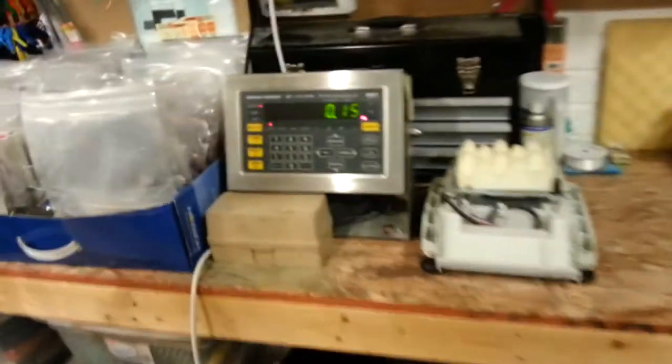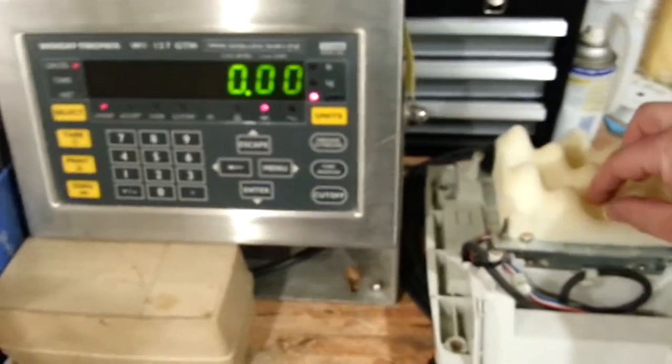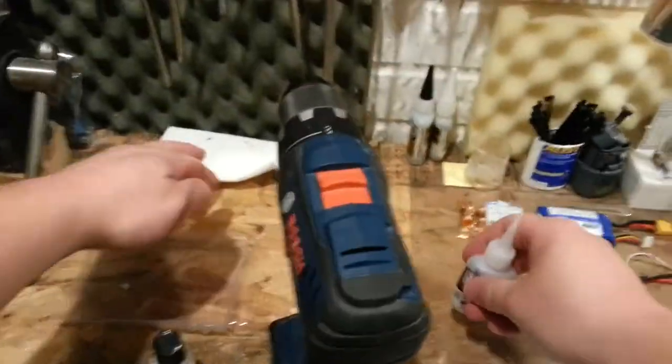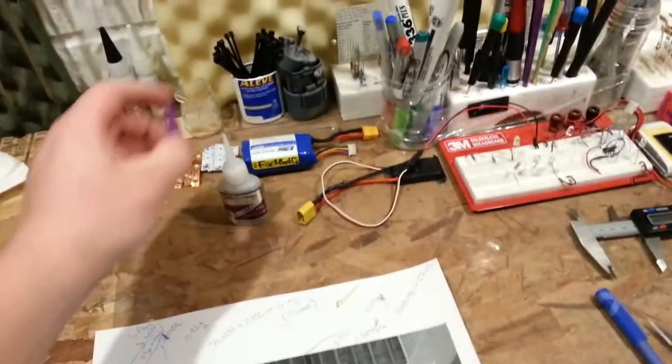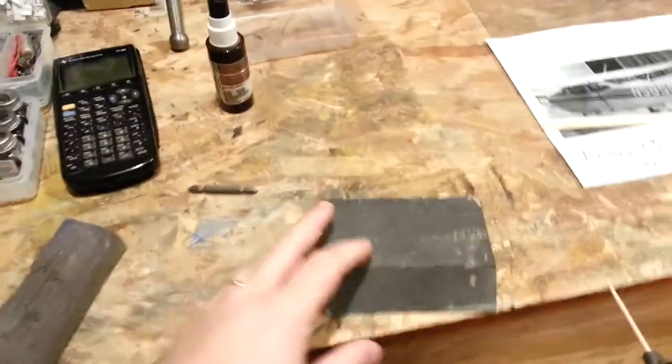Quick weight check — we'll zero this. It doesn't even register, so it's super light. That would be pushing the limits of that scale, by the way — it weighs something, it's just not showing up on there. So now on the other one we're going to be a little bit smarter about the way we do this, knowing what we know now.